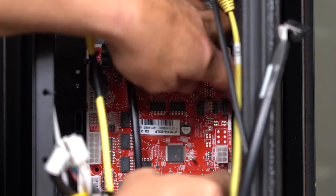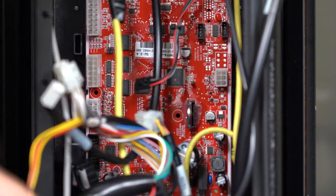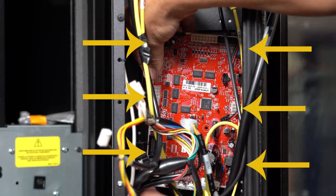Once the connections are removed, you can release the board from the mounting posts. Flex the clips to remove it from the mount. There are three clips on each side.